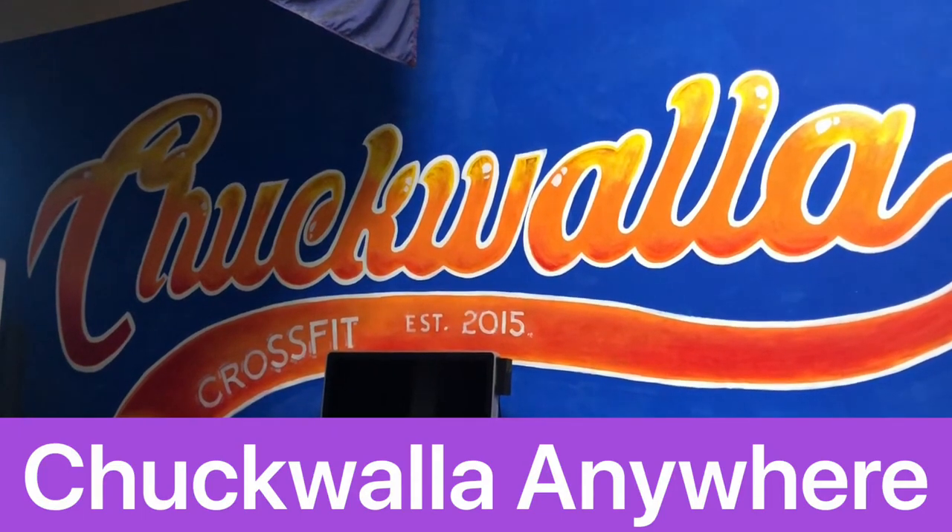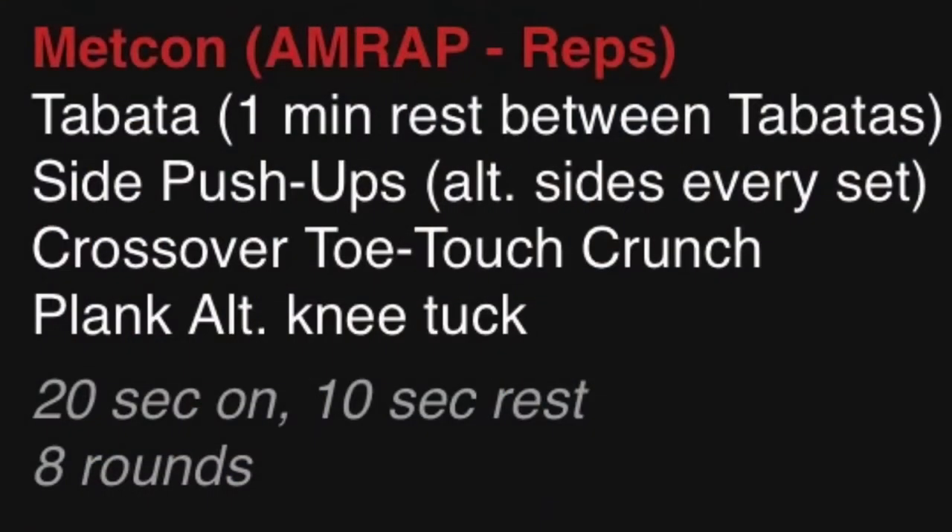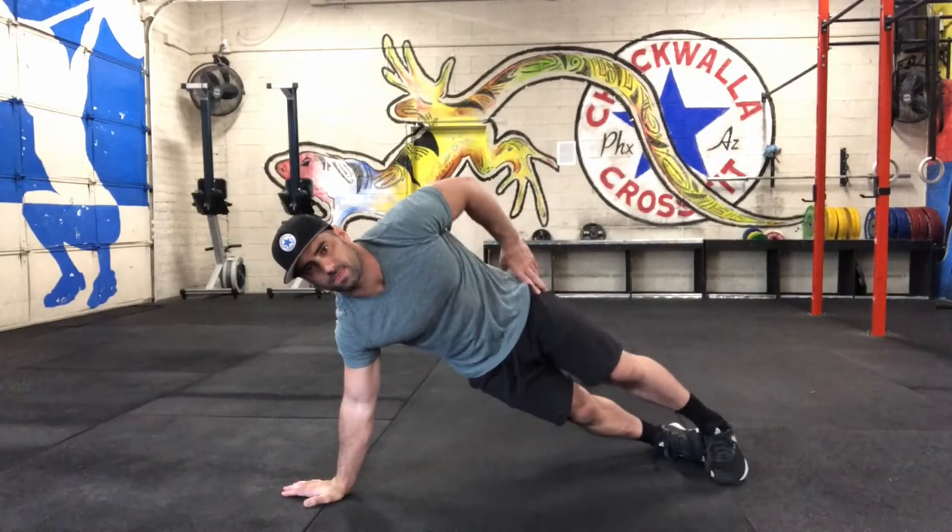Welcome to Chuckwalla Anywhere. Today's workout starts with three Tabatas: 20 seconds of work, 10 seconds of rest for eight rounds for three separate movements — the side push-up, the crossover toe touch, and the alternating knee tuck.